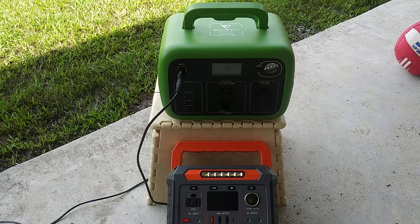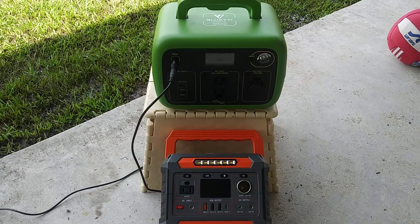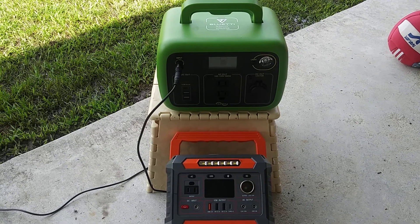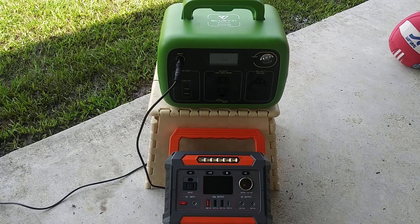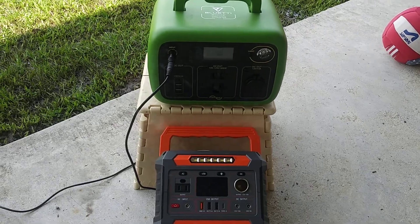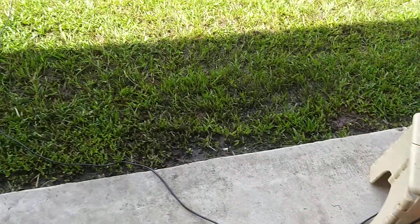I ordered the Blue Eddy AC30 from Amazon and it did not come with the charger. I emailed the seller and they're supposed to be sending me a new charger.